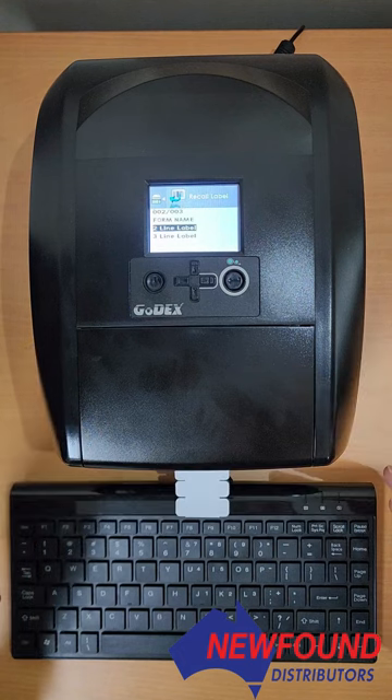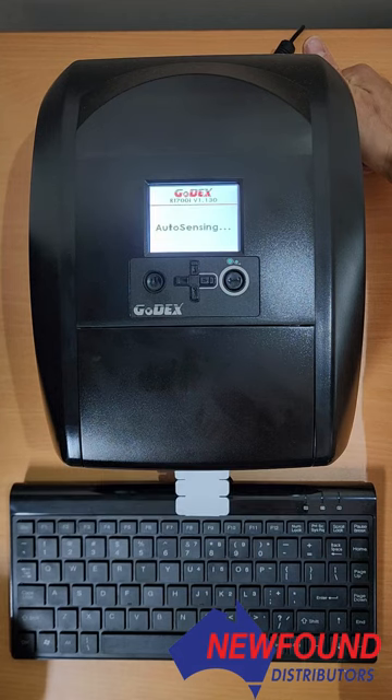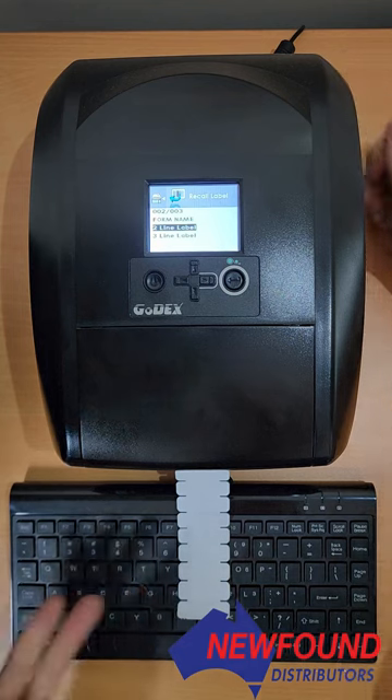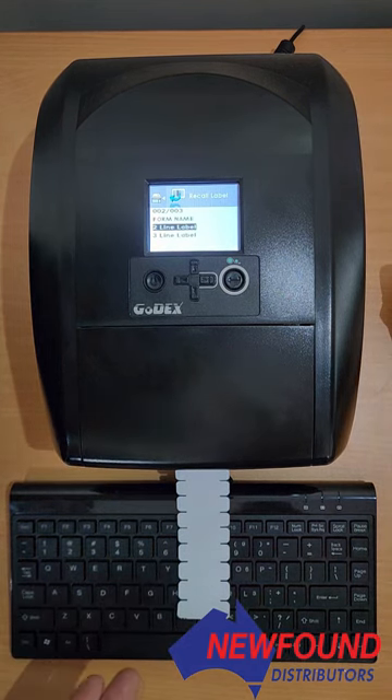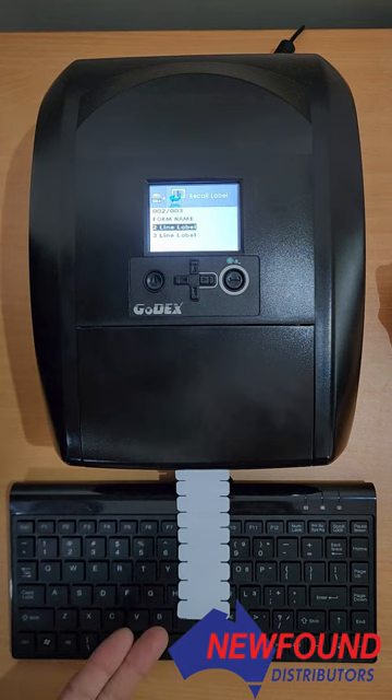We'll try auto-sensing again — click and hold the back button for two seconds. In this case, the auto-sensing process has completed correctly, and you should be right to go ahead and print now.